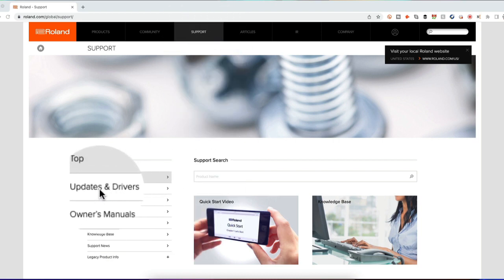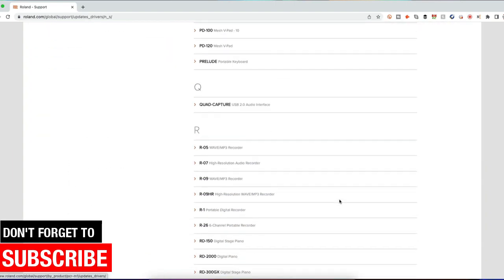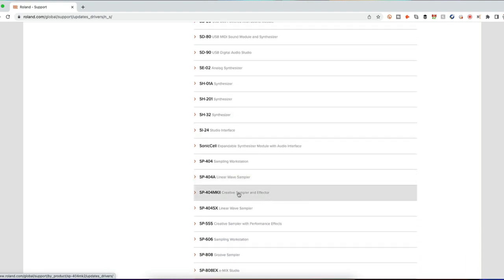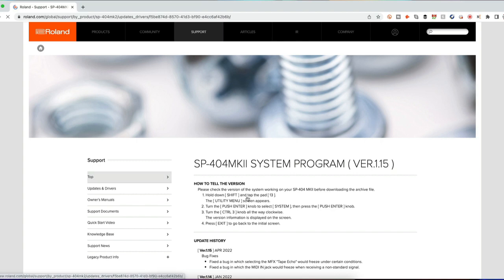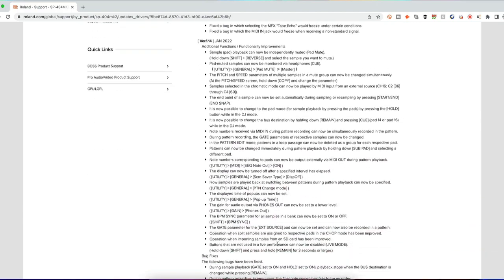Go to roland.com, click on Support, and look to the left where it says Updates and Drivers. Find the SP-404 MK2 and click on it. Under Updates and Drivers, click on the first one — version 1.15. That's the latest version at the point of this video. It will give you instructions on what to do and what's included in each update.